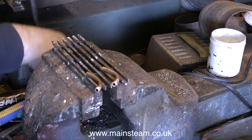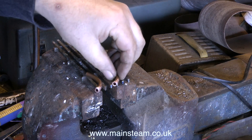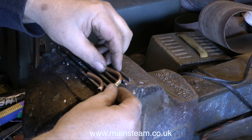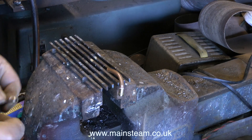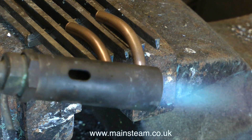The flux comes as a white powder, which you mix with water to the consistency of cream, and then you apply this mixture to the part you're about to silver solder. In this case, I'm silver soldering two pieces of copper pipe to two coned unions. The coned unions are pressed onto the end, which automatically spreads the mixture between the two, and then with the help of the blow lamp, you heat up the parts.